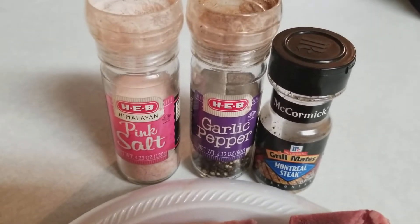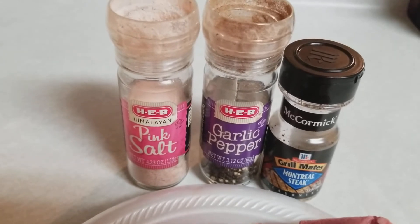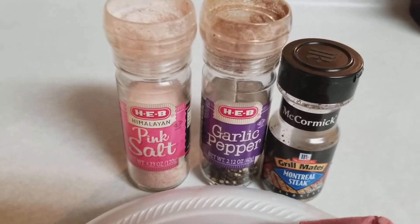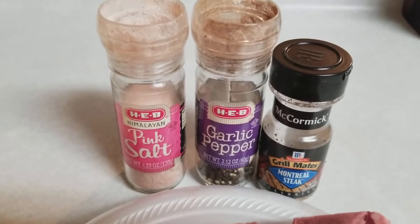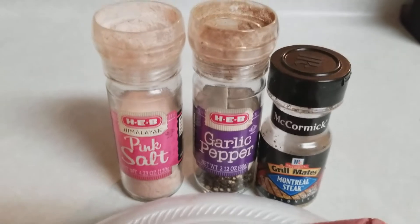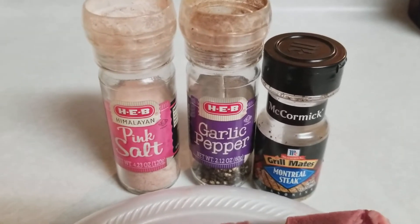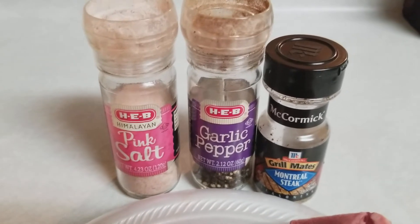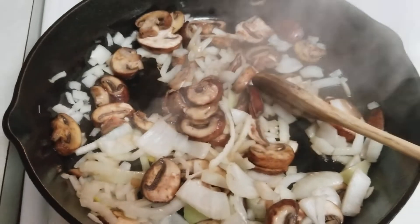For seasoning my steak, I'm going to use some pink Himalayan salt, some fresh crushed garlic and peppers, and also some McCormick's Montreal steak seasoning. This stuff is really good — as you can tell, I use the heck out of it. There's really no better seasoning for a steak. I'm going to get this seasoned up while I'm browning these onions and mushrooms.